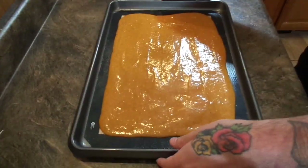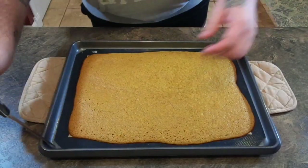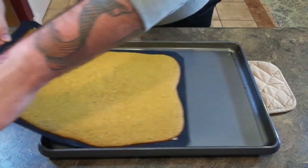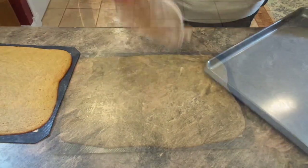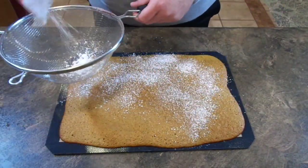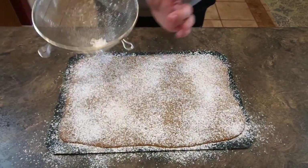We're going to bake that in the oven at 375 Fahrenheit for 11 to 13 minutes. After it comes out of the oven, I pull the entire silpat off of the pan and cover the top completely with powdered sugar. Not only does this give us a nice glossy top, but it also helps prevent it from sticking to itself.